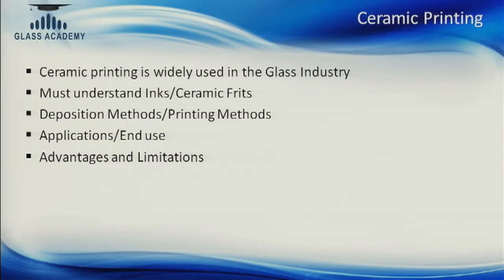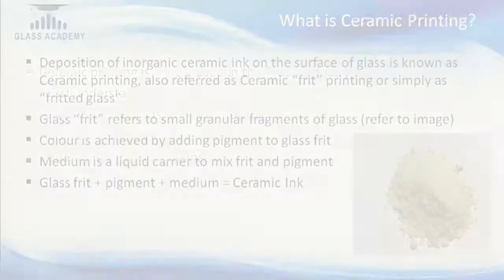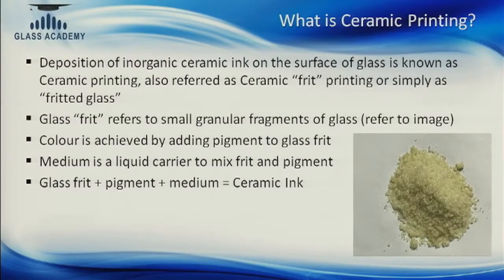There are limitations and advantages to ceramic frit printing, as there are with any other material. Ceramic printing is essentially inorganic ceramic frit deposited on the glass surface through various application methods. Glass frit consists of very small granules of glass itself — crushed down pieces of glass — which are then combined with an inorganic pigment that gives the color. Different metals produce different colors. That mixture is combined with a medium, which is essentially a solvent that carries the glass frit and pigment onto the glass surface. So ceramic ink is glass frit, pigment, and medium put together.